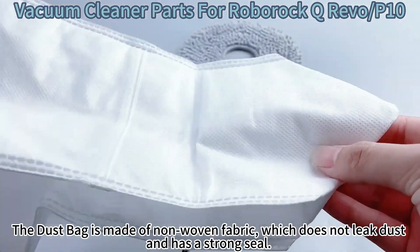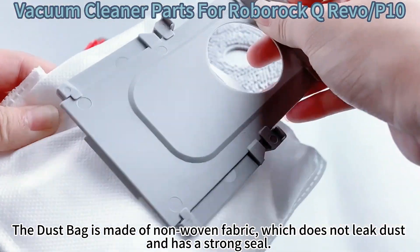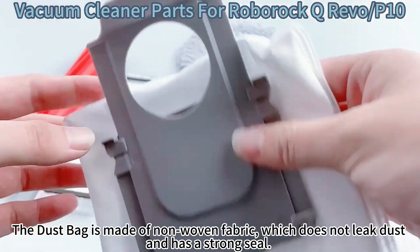The dust bag is made of non-woven fabric, which does not leak dust and has a strong seal.